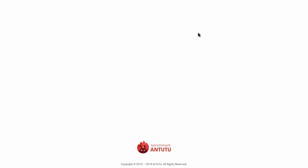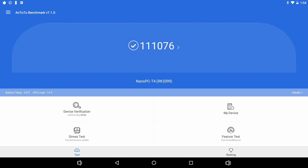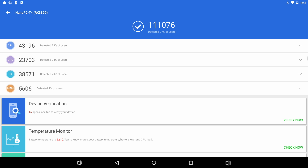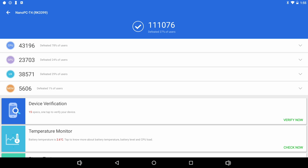Next I ran an AnTuTu benchmark. Without the fan, we scored 75,325 — CPU score 20,286, GPU 22,962, UX 27,615, and memory 4,462. This is really not a bad benchmark for an Android box — one of the highest I've seen besides the Nvidia Shield. But when I added a fan, performance increased dramatically. With a very small 5-volt fan powered from the GPIO header, we scored 111,076. The CPU score jumped from 20,286 to 43,196. I strongly suggest putting a fan on your Rockchip device — even on an Android box with an RK3399, you will increase performance significantly.